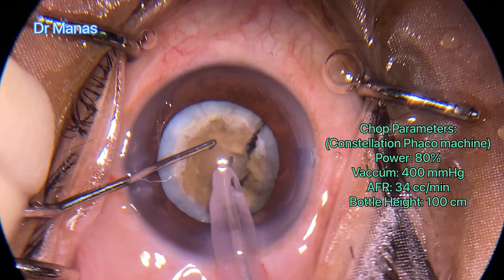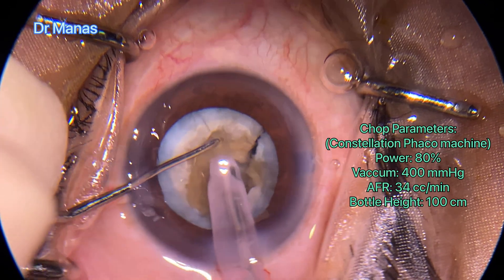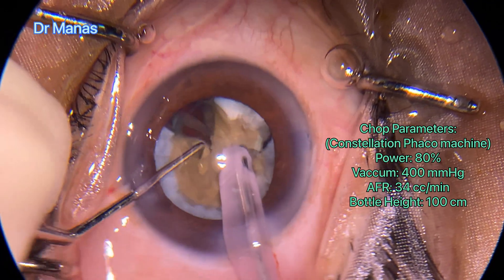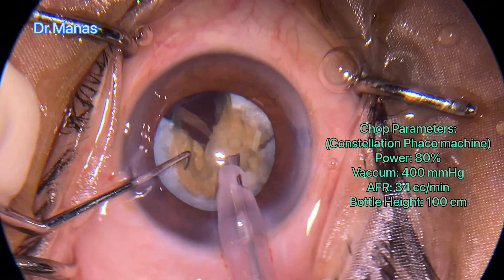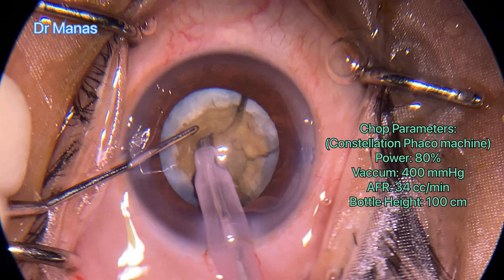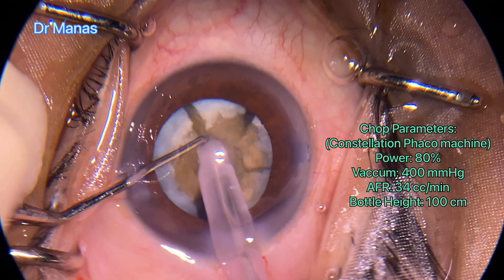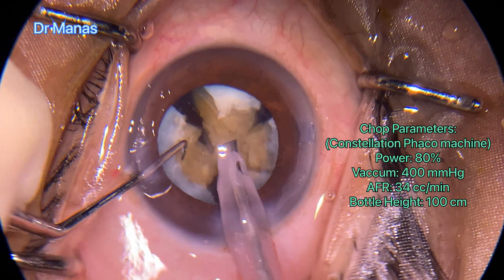Now that the back has been debulked a little bit, it's easier to rotate the nucleus. With step-by-step lateral separation, the posterior plate has also been cracked. Gentle rotation of the nucleus, going again deeper inside to separate the posterior plate.